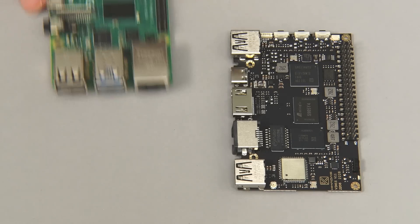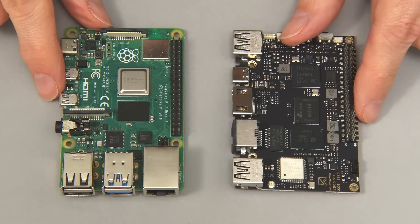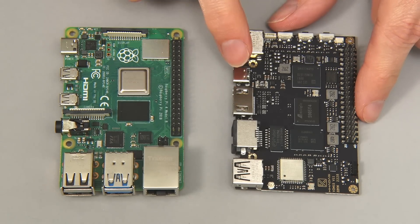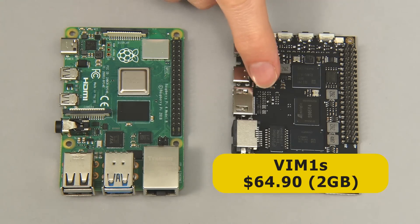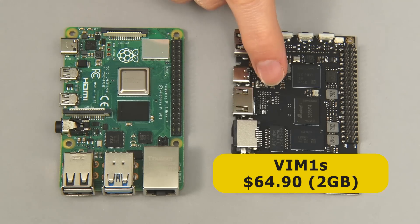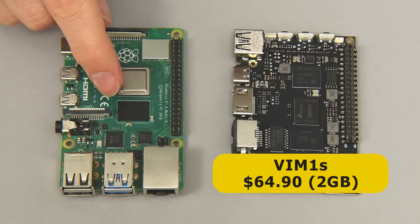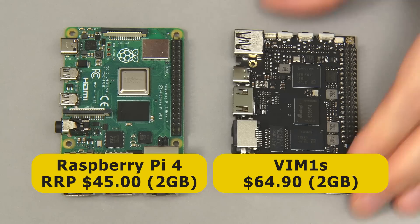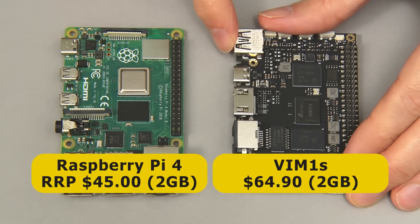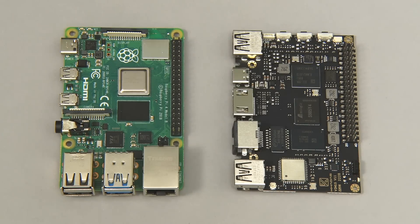Let's bring in a Raspberry Pi 4. You can see their relative sizes — pretty similar size single-board computers. The VIM1S is slightly smaller and certainly thinner. It's worth noting that the VIM1S is very much a competitor to a Pi 4, with the price being $64.90 for the board with 2GB of RAM. This is more than the current official price for a 2GB Raspberry Pi 4 at $45. However, the VIM1S has 16GB of onboard flash storage, so unlike with a Raspberry Pi, you don't have to add a microSD card.